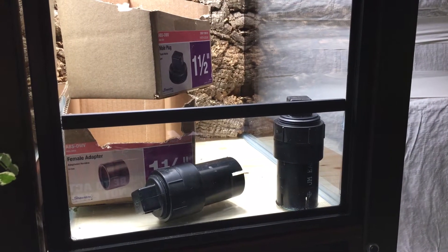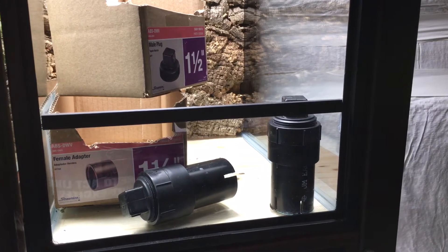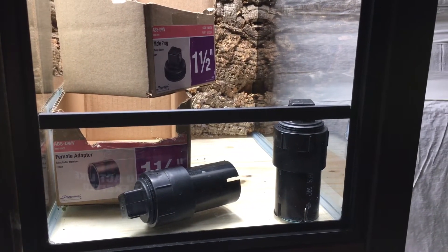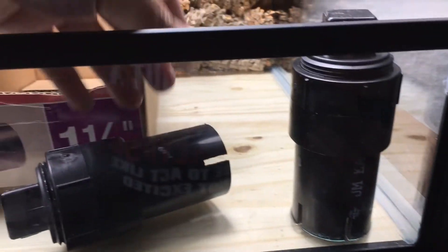Hey, this is Jay Lee from frogcube.com and I just wanted to show you what I am building in order to siphon water out of the bottom of the terrarium when it fills up a little too high.